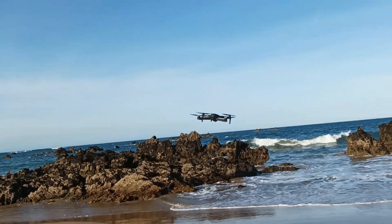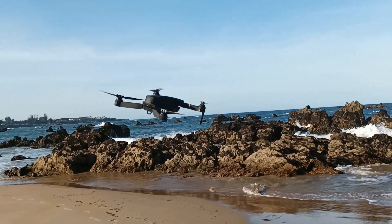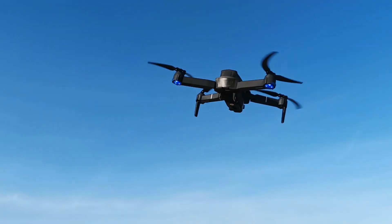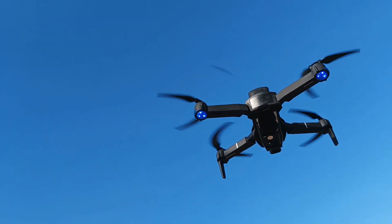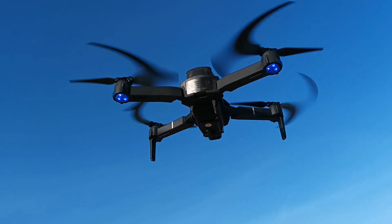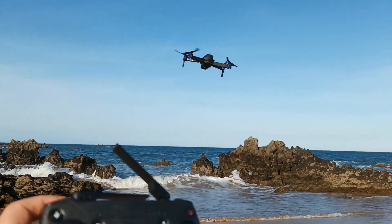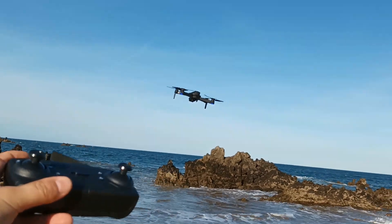I can walk around, do nothing, and the drone keeps itself stable in the air. I just put it up into the air and it's working. The LED lights are not blinking, so it works — it means the GPS signal is there. It's taking the GPS signal with no problem. Not doing anything, and the drone keeps itself in the air. Beautiful.